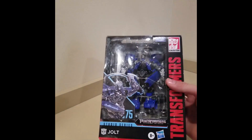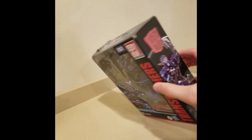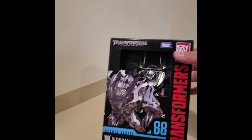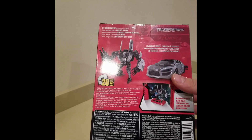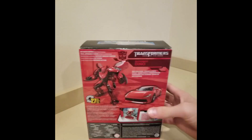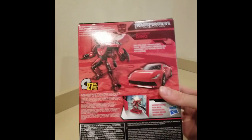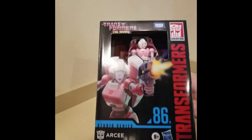We have Studio Series Jolt, and I try to get as many Studio Series figures as possible. Here is Sideways. We have Autobot Dino. I was trying to build up my Autobot Studio Series figures since the Decepticon ones are so hard to come by. Bombshell. So we got Crosshairs and Studio Series 86 RC.